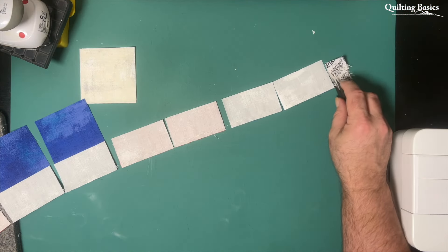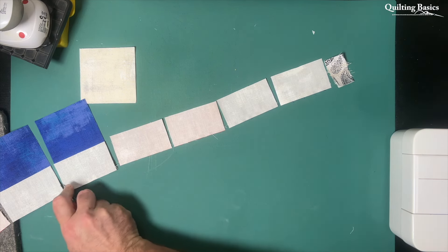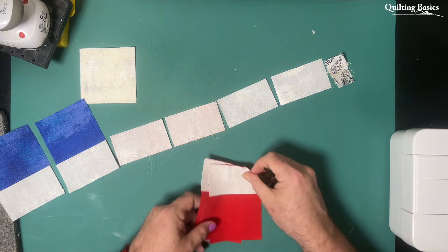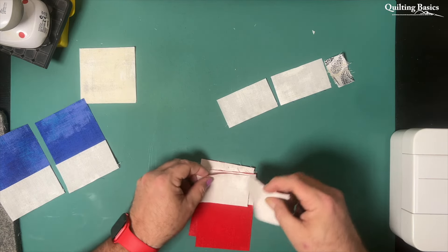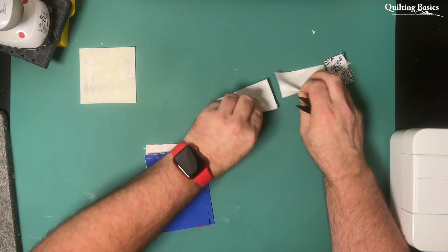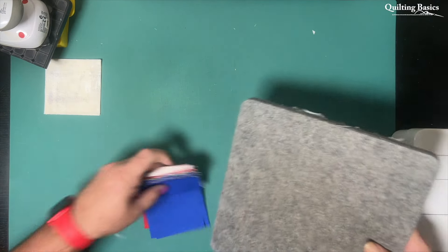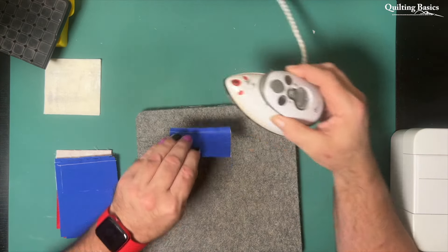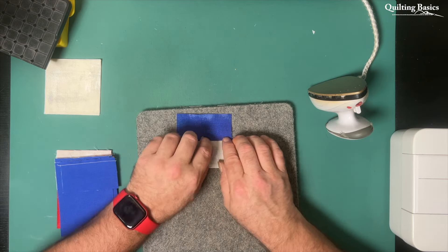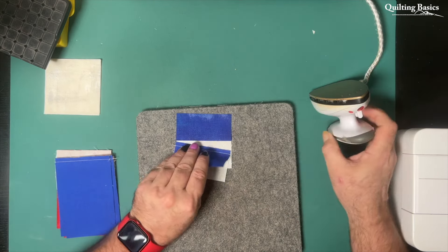Now that we've attached all of our light rectangles to both our medium and dark fabrics, I'm going to separate these into the stacks of the medium and the dark fabric. Now I'm going to press the pieces of medium fabric towards that light rectangle, and for the dark fabrics I am going to press towards the dark fabric. This will allow at future steps for us to nest those seams nice and snugly. I plan ahead with my pressing — I don't plan ahead with much else, but I plan ahead with my pressing.